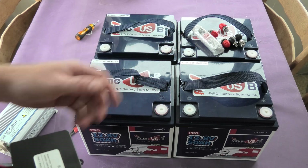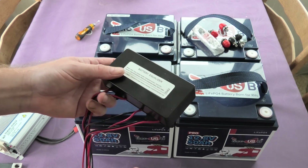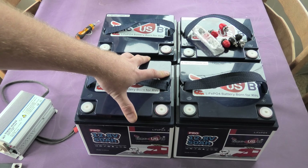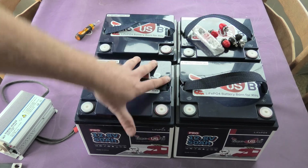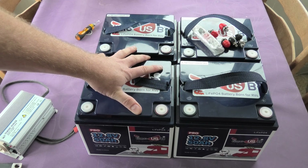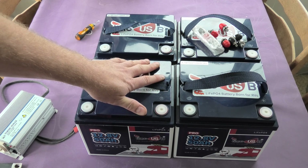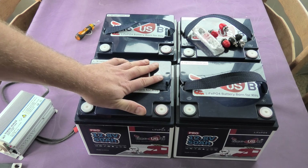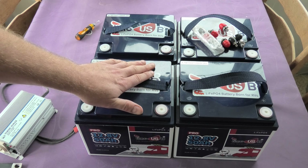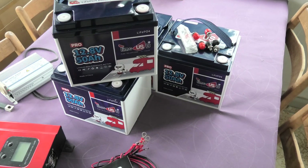When I connect these batteries I'll definitely use the battery equalizer to avoid repeating mistakes I made with my lead-acid batteries, where I damaged no fewer than six banks of four batteries — 24 batteries total — partly from over-discharging and partly from imbalance when I started charging them. In my previous videos about the TimeUSB batteries I also talked about cables, which is very important.